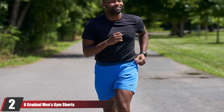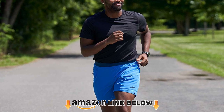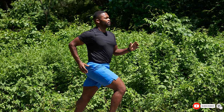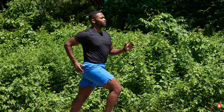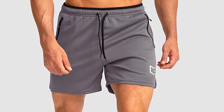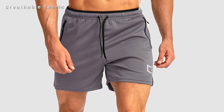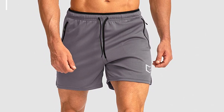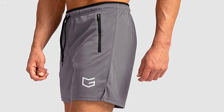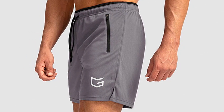At number two, we have G Gradual men's gym shorts. A combination of comfort and aesthetics, these 7-inch lightweight men's CrossFit shorts are crafted with 95% polyester and 5% spandex. Their moisture-wicking quick-dry fabric adds comfort during workouts and sports. They feature two stylish zippered pockets that run deep to store your phone, keys, and other essentials. An elastic waistband and drawstring closure give a firm grip around the waist, making them perfect for gyming, running, basketball, jogging, and cycling.